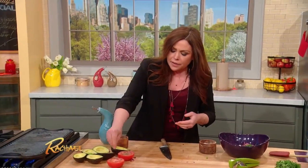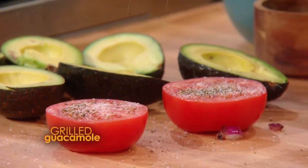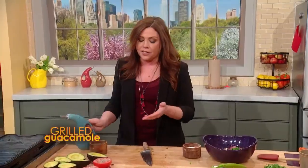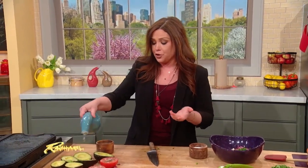Tomatoes are only good for such a short time of the year. It's a terrific piece of advice to throw them on the grill or pop them into an oven just to concentrate their flavor anytime that they're not perfect — it's such a short season for them.